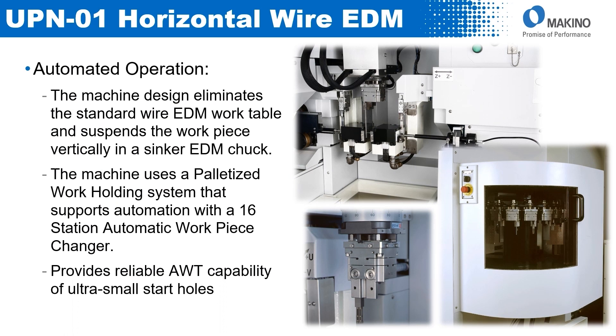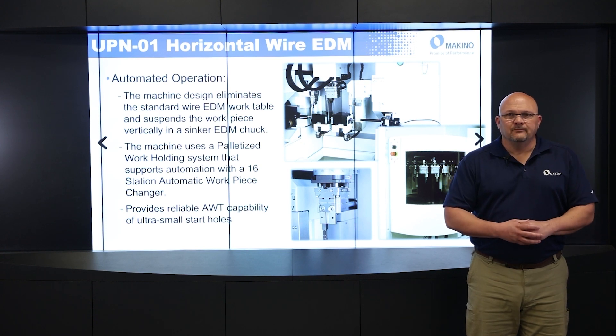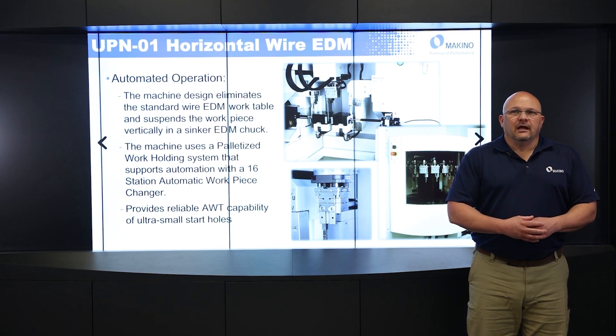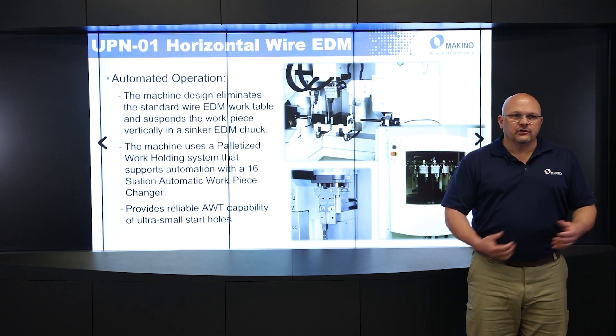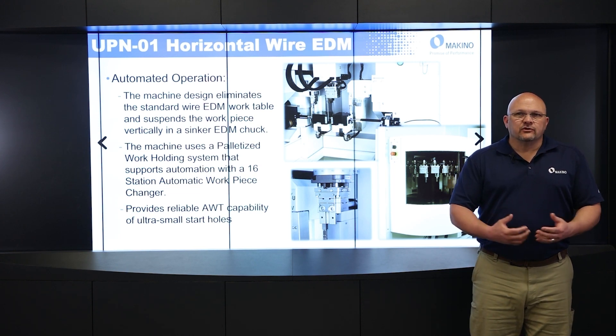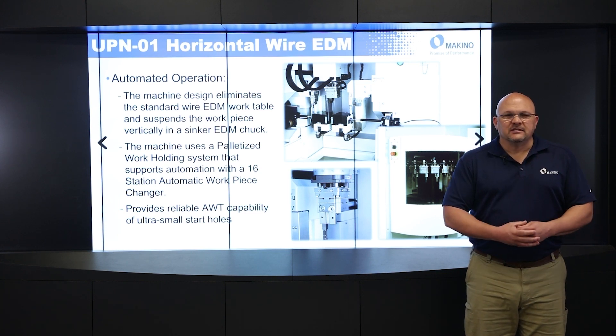The machine design eliminates the standard EDM work table. If you have a standard wire EDM, the table is usually a square or U-shape and you have to bolt to it. For this machine, that table is completely gone, and the work piece is actually held vertically in a sinker EDM chuck. We can have either an in-row or a 3R chuck on the machine, whatever your preference is — the same chuck we use on our sinker EDM machines. So essentially that chuck becomes the work table.